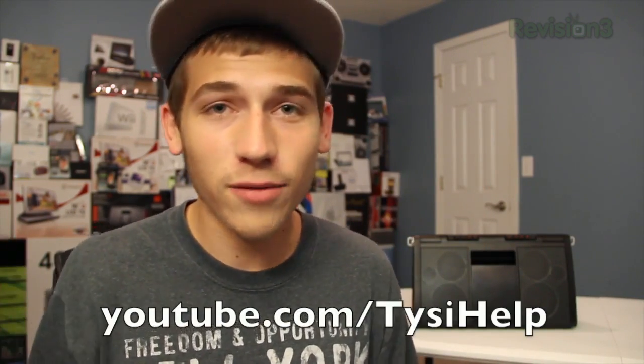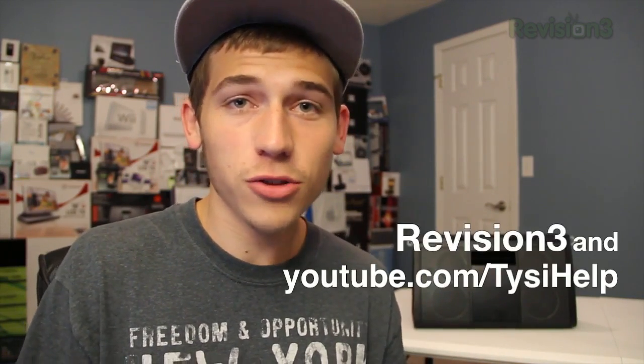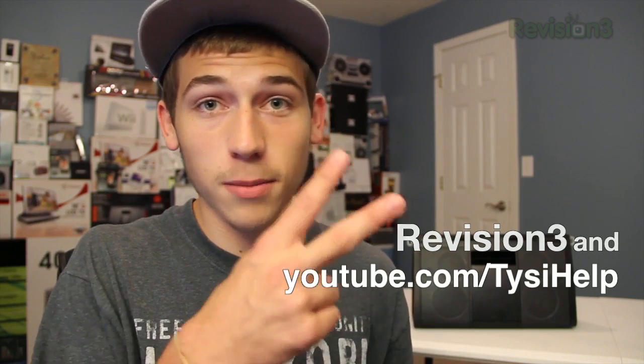If you want to win a Solra XL, all you need to do is leave a comment on this YouTube video. If you're watching somewhere else, I'll give you a link in the description or you can go to youtube.com/TYSIHELP to find the video and leave a comment there. Clicking the like button doesn't hurt your chances of winning. I'll announce the winner one month from the posting date — November 27th — via my Facebook and Twitter pages. Good luck! Make sure you subscribe to my YouTube channel and I'll see you guys in the next one. Peace!